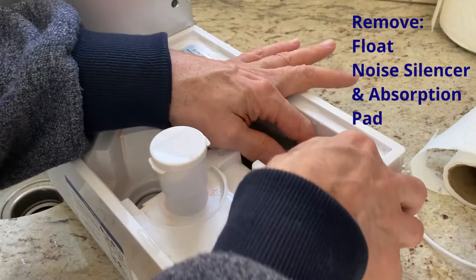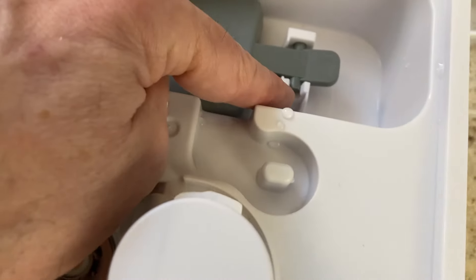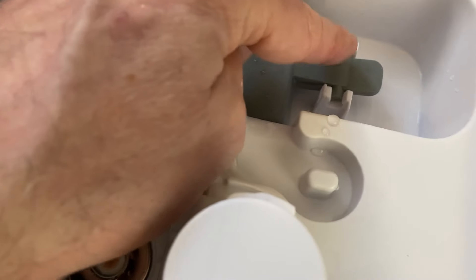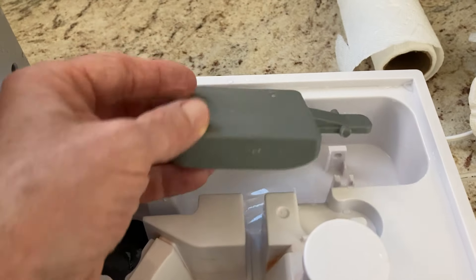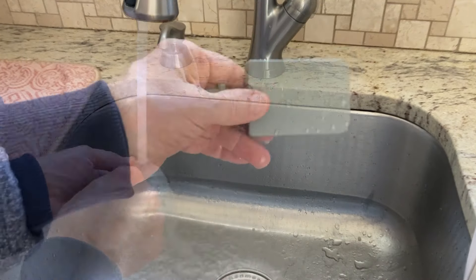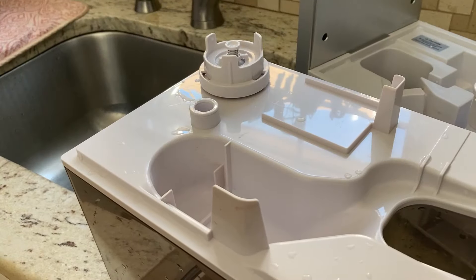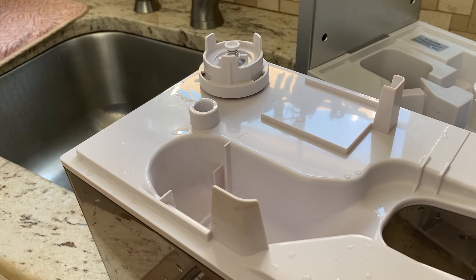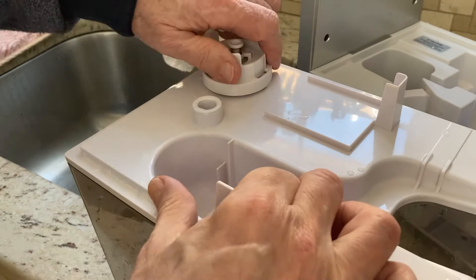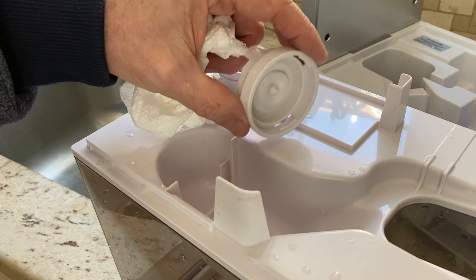Now I'm going to take the float out. You can see it's open from that end, so I'm going to pop it out and slide it out — popping up that edge and taking it out. That really did not look too dirty. The next thing they tell you to do is detach the outer water outlet valve from the tank by rotating it counterclockwise. That doesn't look too dirty either.